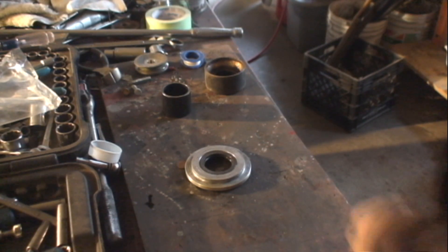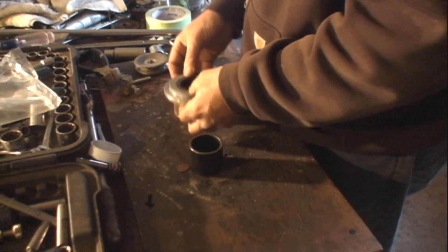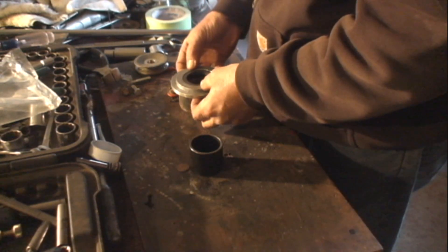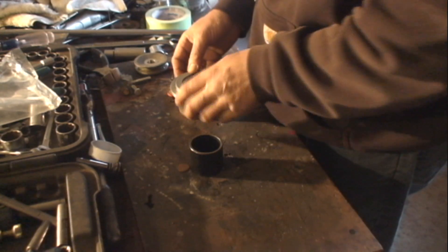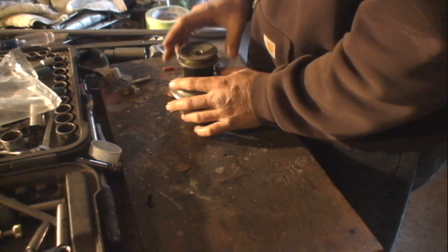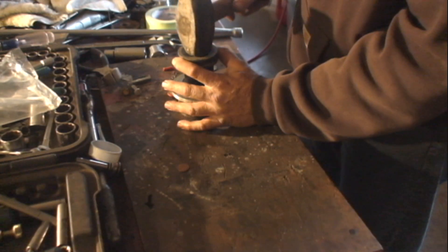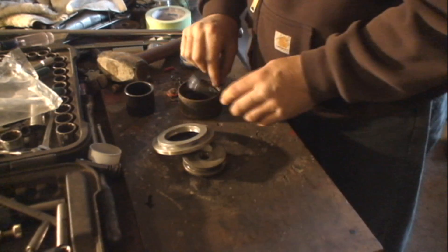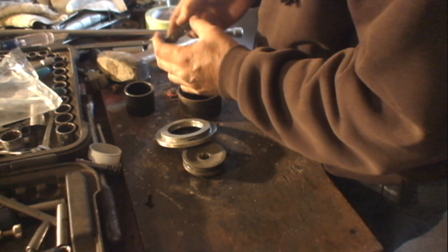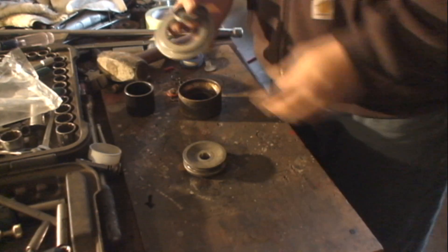To remove the old seal and to install a new one, I'm not going to buy that special tool — I'm going to use whatever tools I have in front of me. A driveshaft seal is a driveshaft seal is a driveshaft seal. I'm sure I could measure this one up and go buy one anywhere for $2.50.